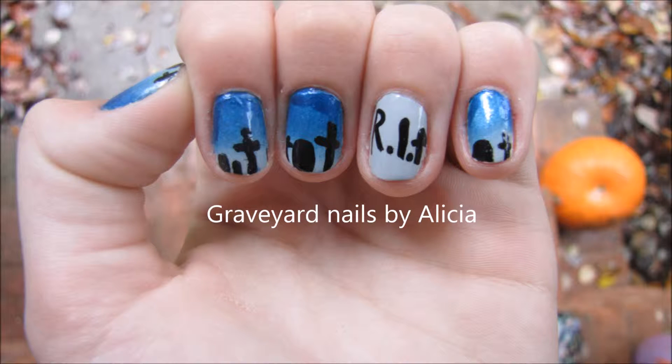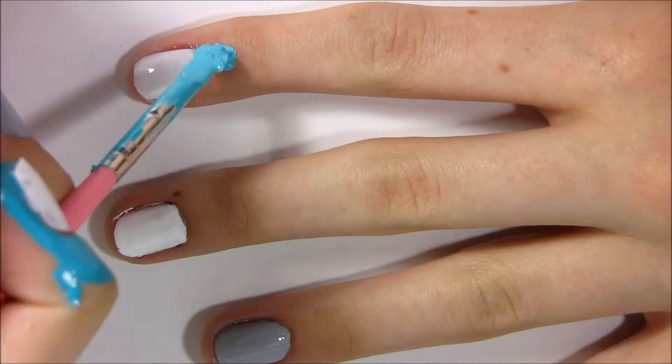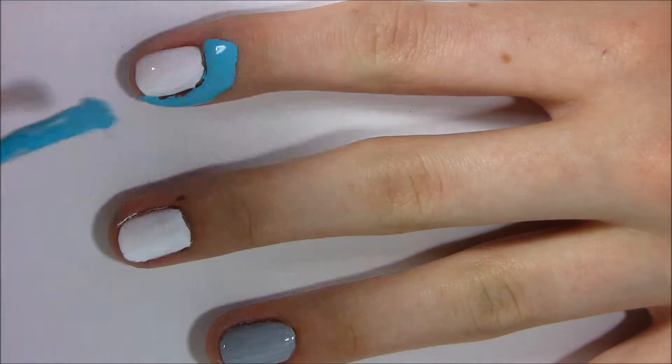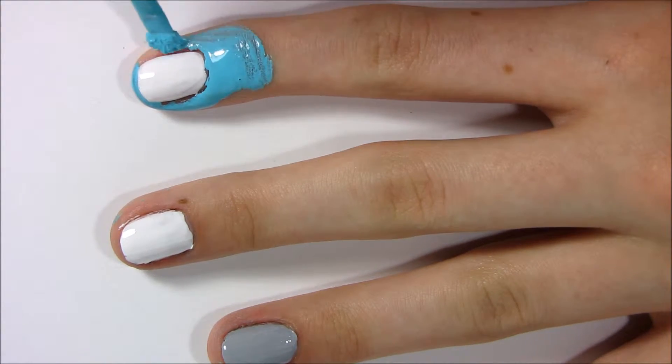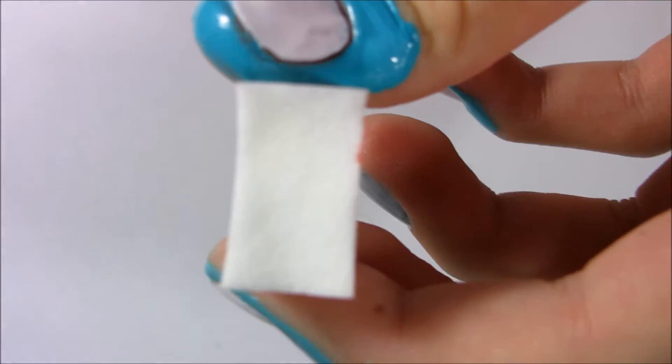Welcome back to my channel and today we will be doing Graveyard Nails. First I'm applying some liquid latex around my nails and I went ahead and applied my white base coat because we are going to be doing some ombre.